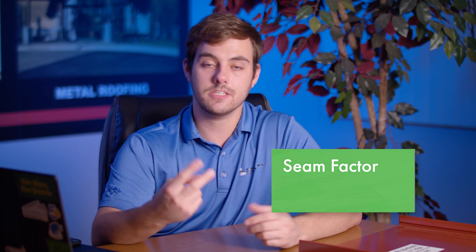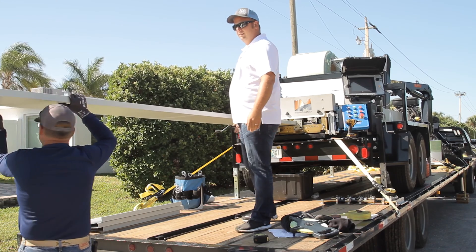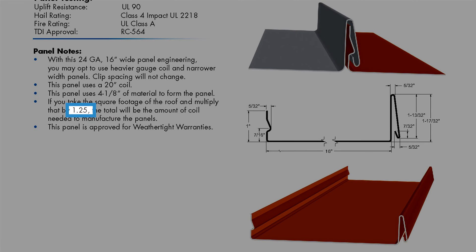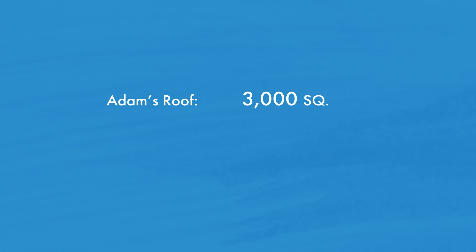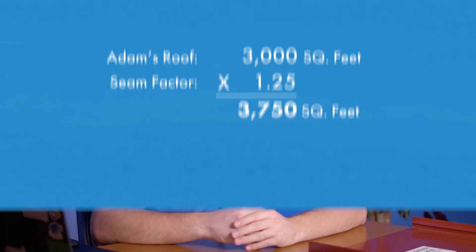This step makes or breaks the entire estimating process. Two waste factors must be added. The first is seam factor and the second is material waste. Seam factor is how much the coil has to shrink down during the roll forming process in order to create the seams of any given profile. You can find the seam factor in the cut sheet of any panel profile, and it will vary if you change the width of the panels. For the inch and a half snap lock panel Adam chose, the seam factor is 1.25, meaning out of the 20 inch coil, about four inches are used to produce the seams. So we take Adam's 3,000 square foot roof and multiply it by the seam factor of 1.25 to get 3,750 square feet — the actual quantity of material required to cover the roof.